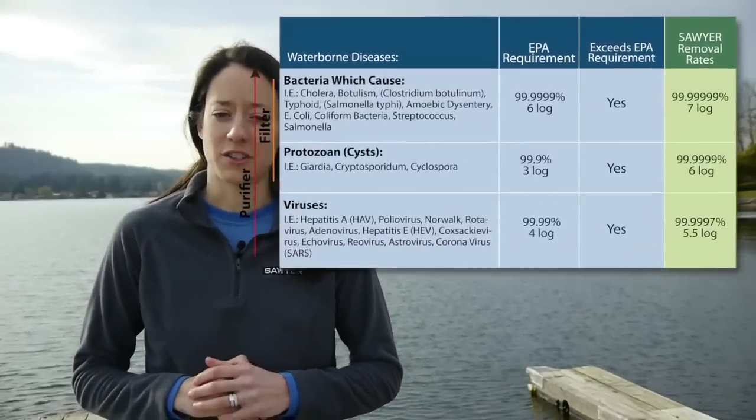Sawyer filters offer the highest level of filtration available today. The micron size on our filters is absolute, not nominal. That means there's no pore larger than 0.1 micron on the filter, or 0.02 micron on the purifier. And each filter is quality control tested three times before it reaches the shelf.